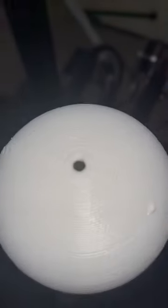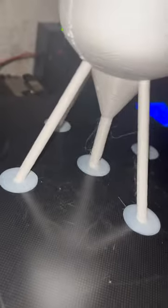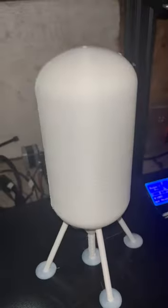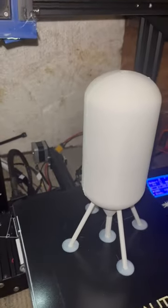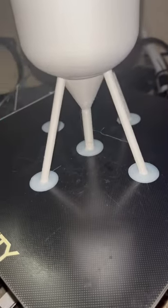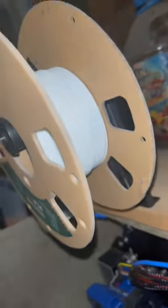Not too bad. Kind of crappy. Over here is worse. But you know, for a rough design, just kind of threw it together. I'm gonna work with it, I guess. I don't have that much plastic — almost ran out.